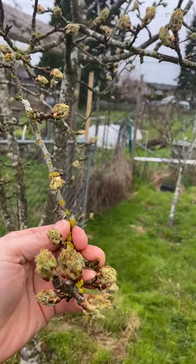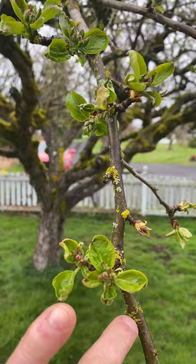This young pear tree is full of buds on it, but there's no flowers. It's perfectly ready and okay to spray it.